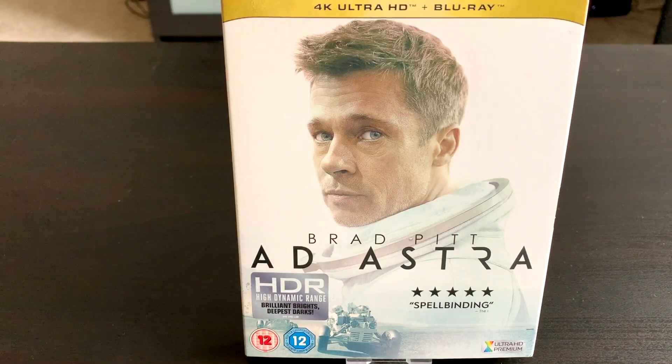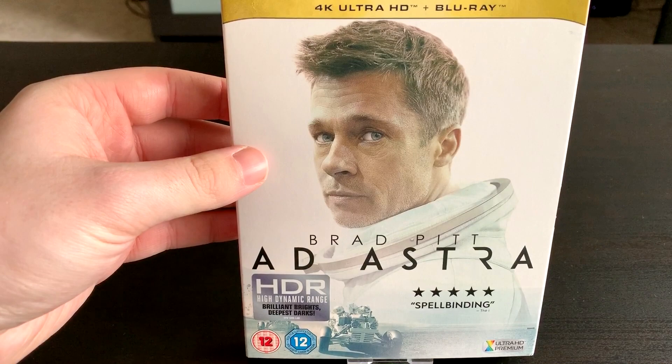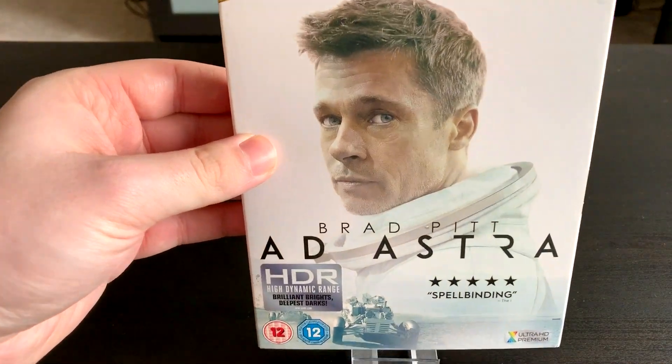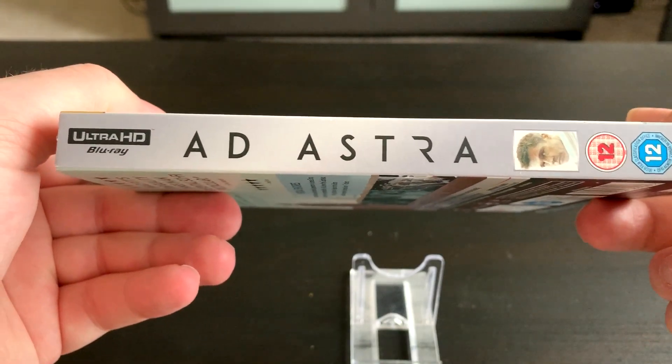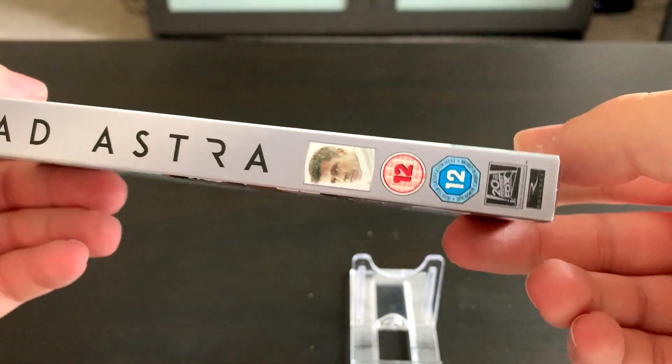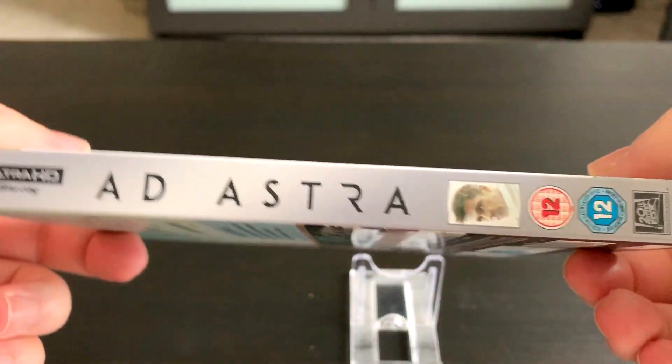It was considerably cheaper — this was £24.99 from HMV. Alright guys so let's crack on with the unboxing. Here's the front cover as you've been seeing, very very nice. There is the spine: Ultra HD, Ad Astra, you've got a picture of Brad Pitt there, 20th Century Fox.